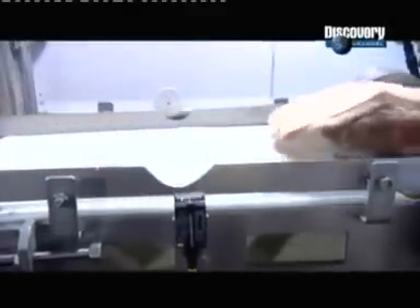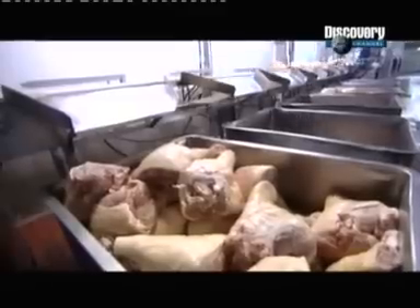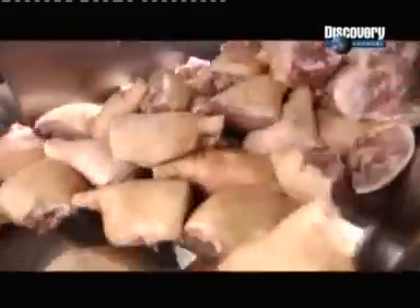Thousands of hams arrive at the factory fresh from the slaughterhouse. The factory's automated sorting system weighs each ham, then knocks it into the designated vat. By grouping hams of similar size together, the factory can better control the quality of the curing and cooking process.